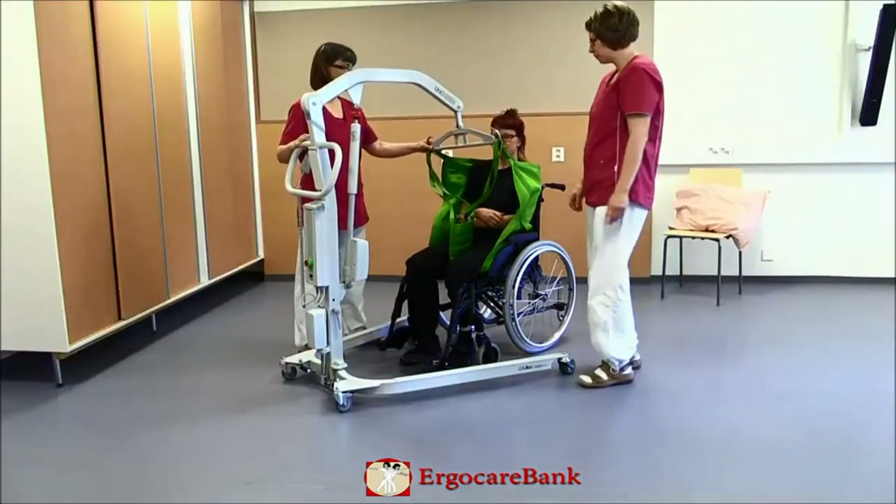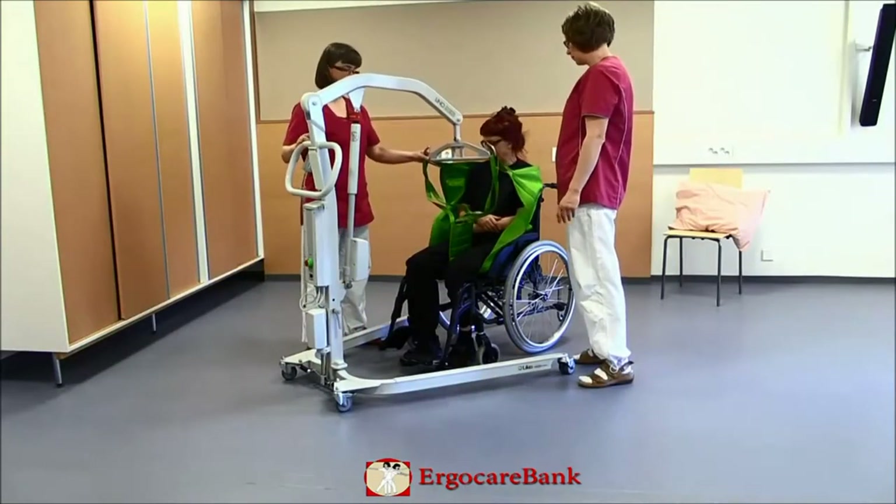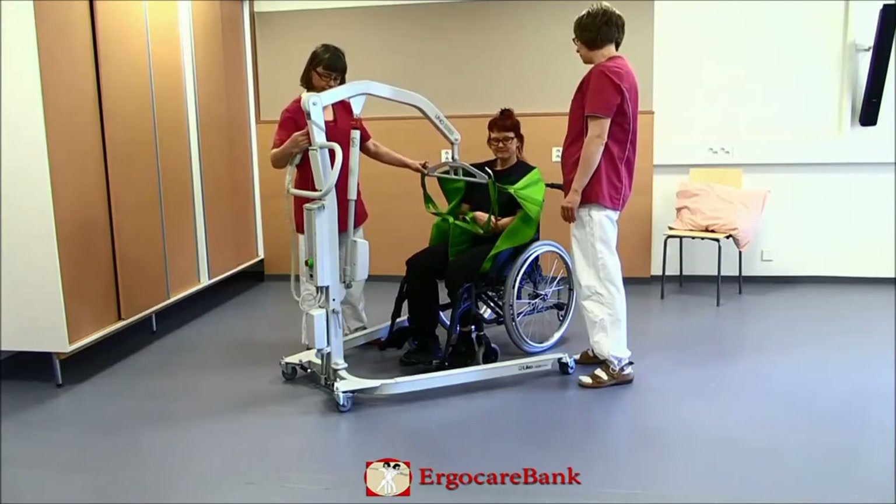The lift is detached and the sling is carefully removed.